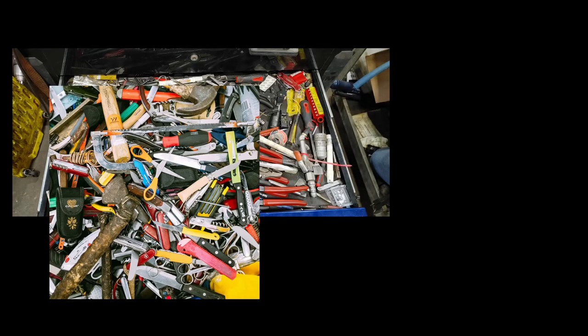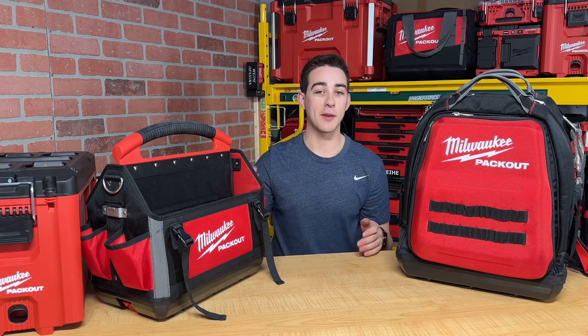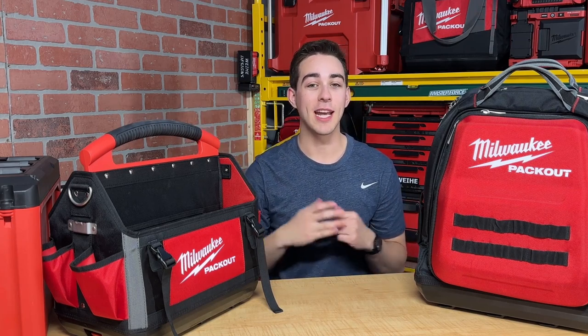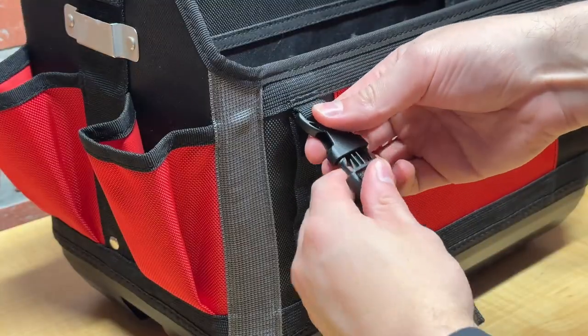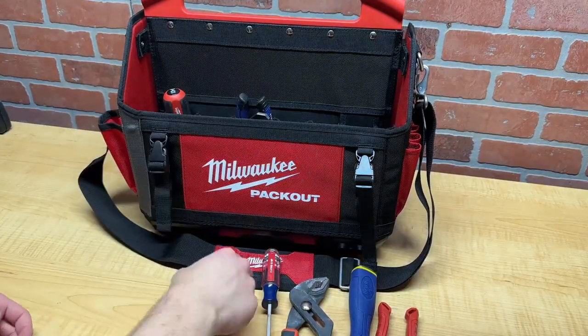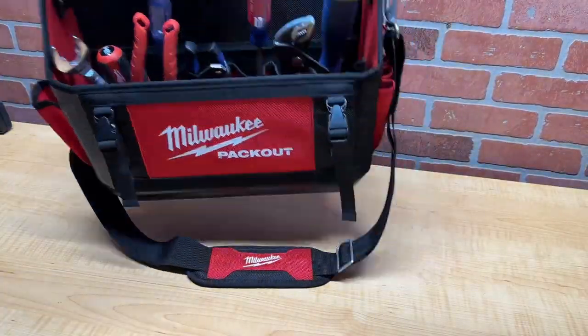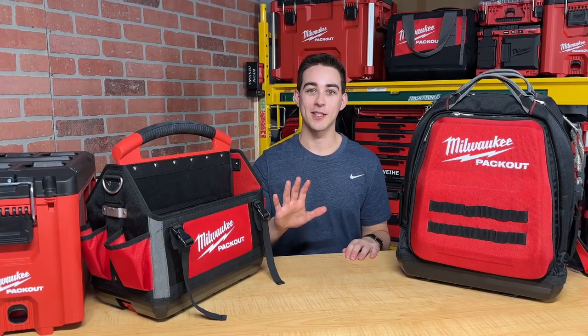If you own a lot of tools, your tool collection is probably either like this or like this. If you prefer to keep your tools organized like me, this video is for you. Today, I'll be reviewing and comparing the Milwaukee 15-inch Packout Tote to a few other options that are similar in price and usability. This tote includes pockets, compartments, straps, and clips. But is it enough to effectively organize and transport your tools? Let's figure it out by evaluating this bag in five different categories.